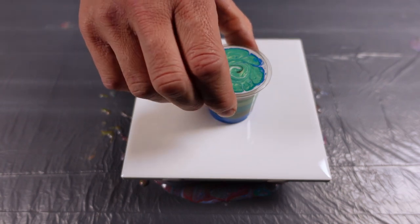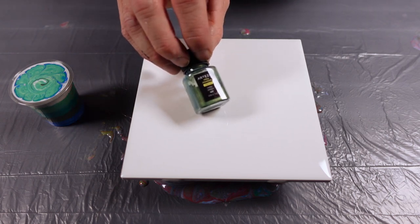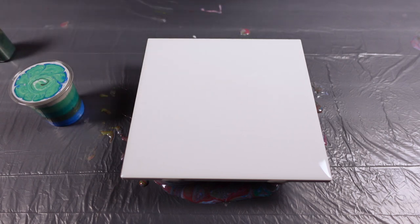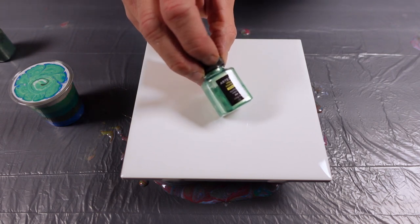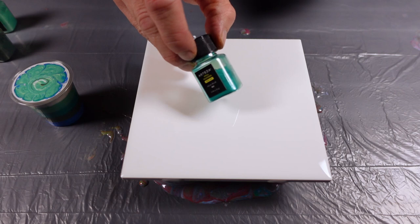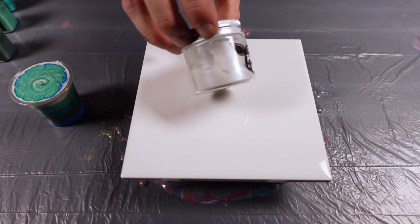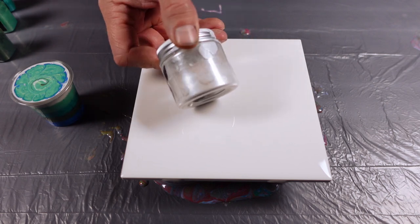How y'all doing? It's a glorious day. We're doing another flip cup. The colors I'm going to be using are this moss green, seafoam green, aqua blue, and this bright blue here. And then for the white color that you're seeing in there, I have this little piggy pearlescent color.